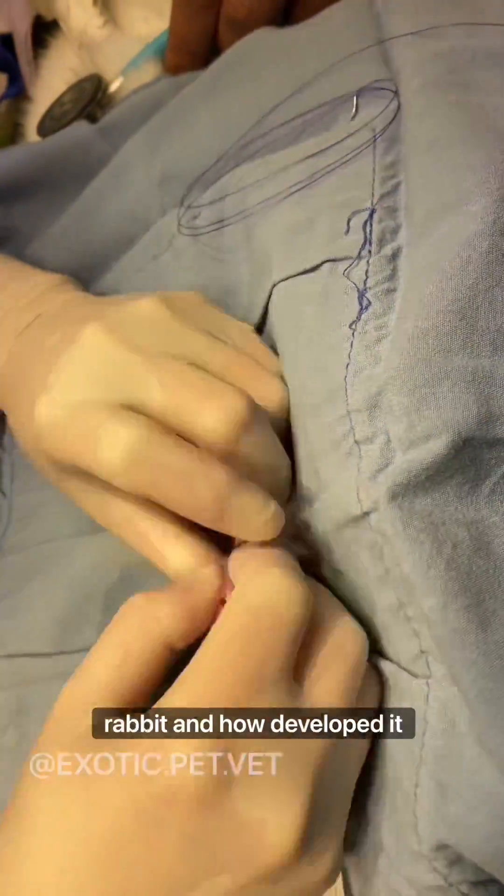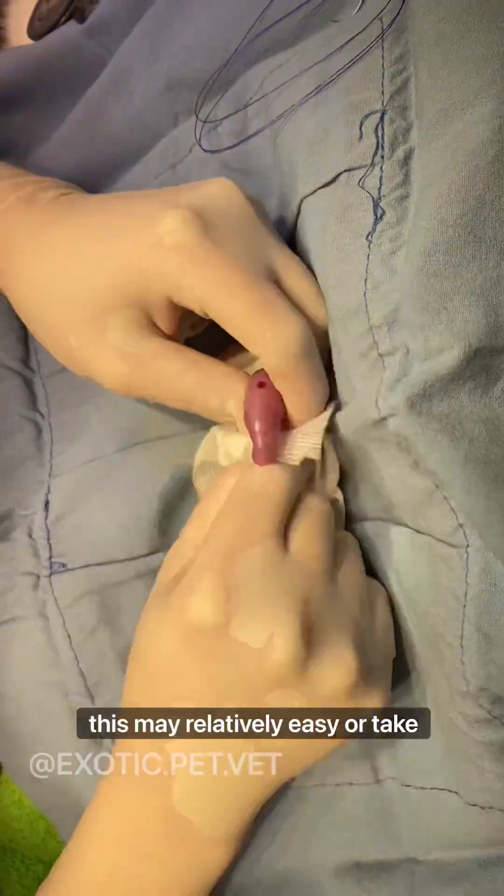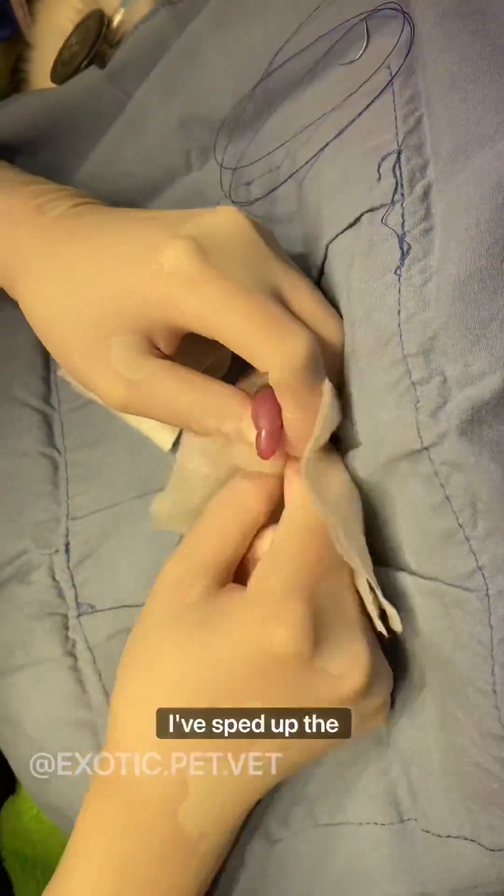Depending on the age of the rabbit and how developed it is, this may be relatively easy or takes some time. Here I've sped up the process.